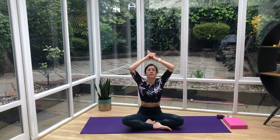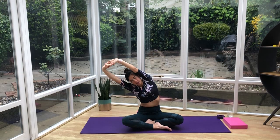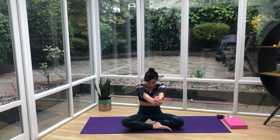Inhale the arms up over the head, interlace the fingers, flip the palms up to the sky, and try to keep your sitting bones on the floor. Inhale, exhale, lean to one side; inhale back up to center; exhale the other side; inhale back up. Then exhale the hands down behind you, interlace the fingers behind the back, bring the chin down to the chest, and take the hands away from your back — we're opening up through the front of the body, through the chest and the shoulder blades. Then bring the hands into center, round the back, and push the hands away as far as you can. Bring the body up.